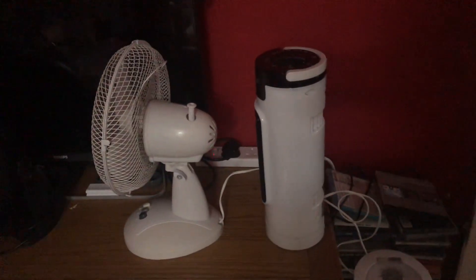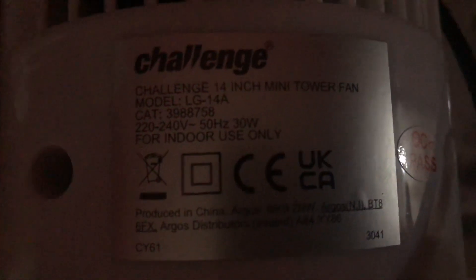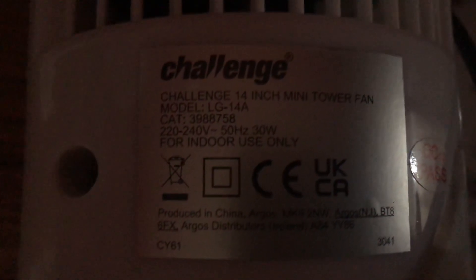Here's the side of them, and a back view for information. The Challenge's model is LG14A, 220-240 volts, 50 hertz, made in China, with the Challenge logo — 30 watts.